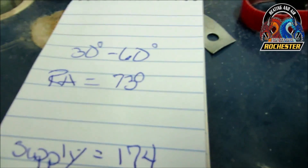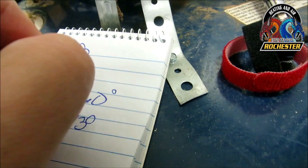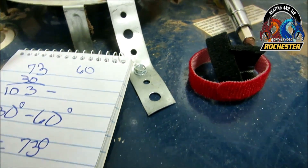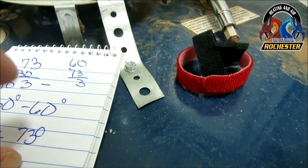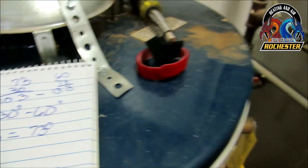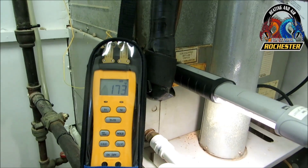Our bonnet temperature should fall within a range based on our return temperature of 73 degrees. Adding 30 degrees gives us 103; adding 60 degrees gives us 133. So the acceptable range is 103 to 133 degrees Fahrenheit. We're running extremely high at 174. When I see this kind of number, something's probably plugged up or dirty. Let's do some further investigation.